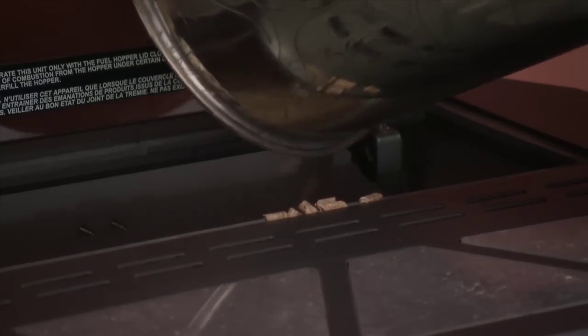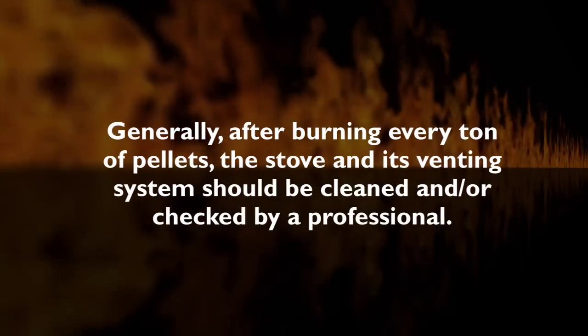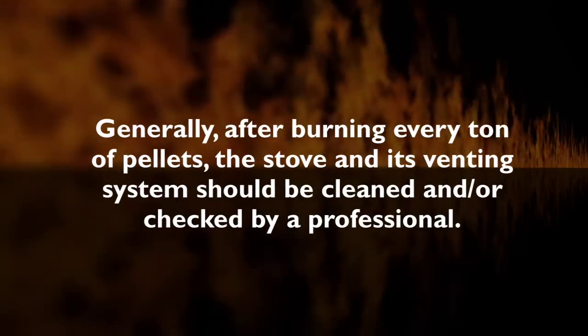Your stove is now ready to efficiently burn your next ton of pellets. Generally, after burning every ton of pellets, we recommend that you clean the entire venting system.